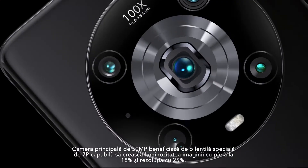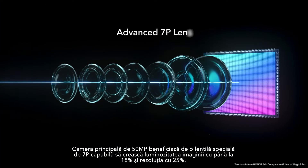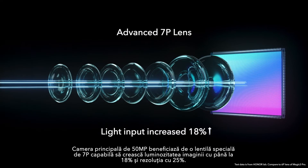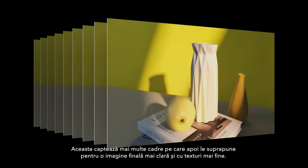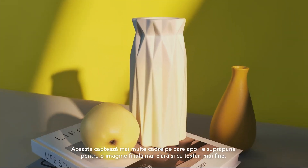The 50 megapixel main camera equips a customized advanced 7P lens, which increases light input by 18% and edge resolution by 25%. It captures multi-frame raw images and fuses them for clearer image quality and finer texture.